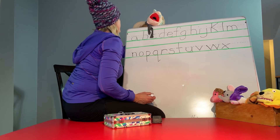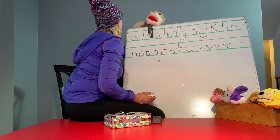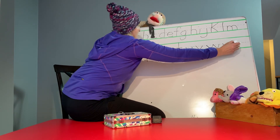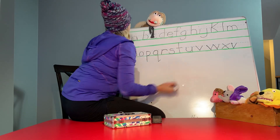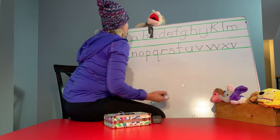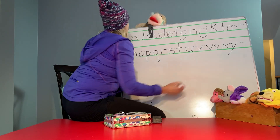Y is a V. Let's make a V. And then make a hanging line because Y is a hanging letter. Ready? Perfect.